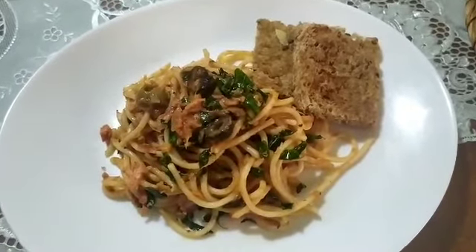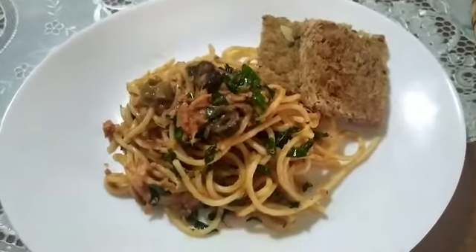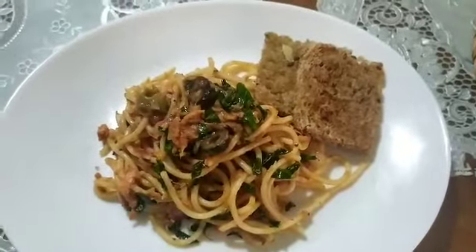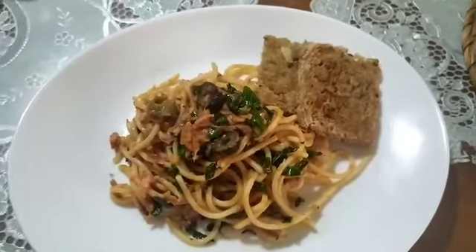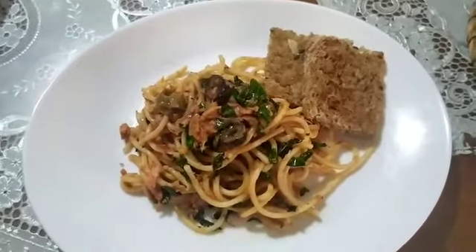Hope you like my cooking. Please don't forget to like and subscribe, and turn on the notification bell. I'll see you in my next vlog. Thank you for watching!